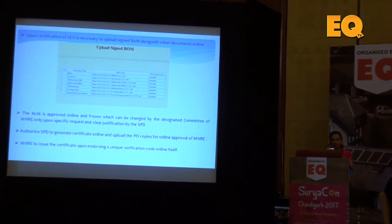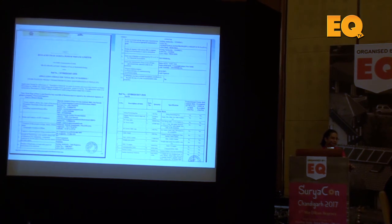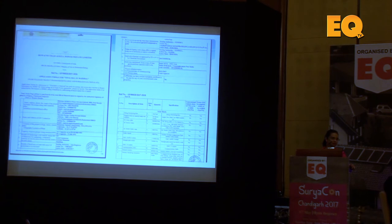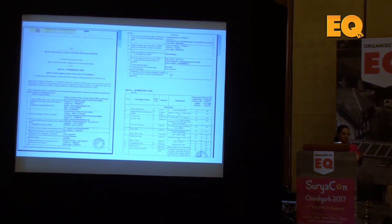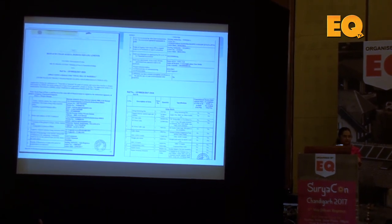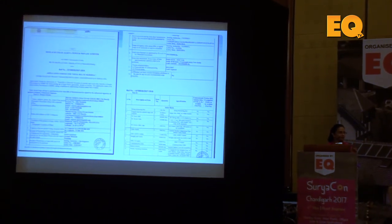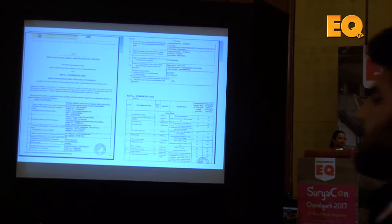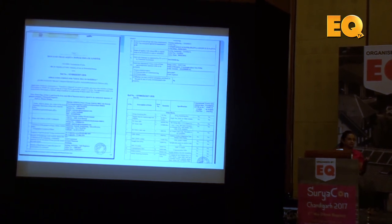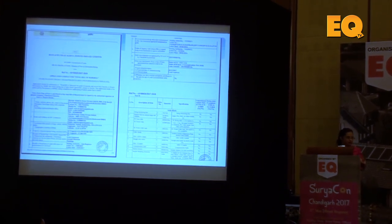After approving and uploading all the BOM-registered documents, you will get a list of the BOM in the form of 4 pages. This contains details about each and every component — how much metric tonnage of structure you are using, how much length of cable you are using. This has to be compulsorily scrutinised by the chartered engineer. For a 100kW application, it should not exceed the specific limits decided by MNRE. The variation allowed is typically 5 to 10 percent, but in special cases you need to justify why you are asking for more cables or more structure.